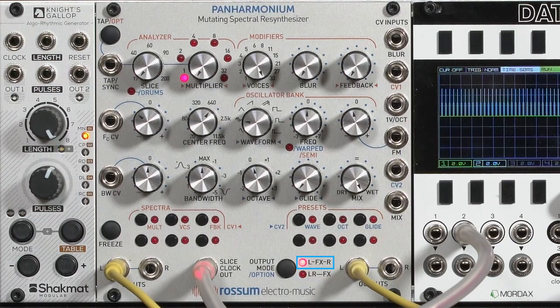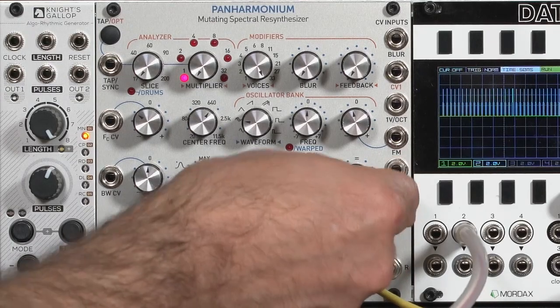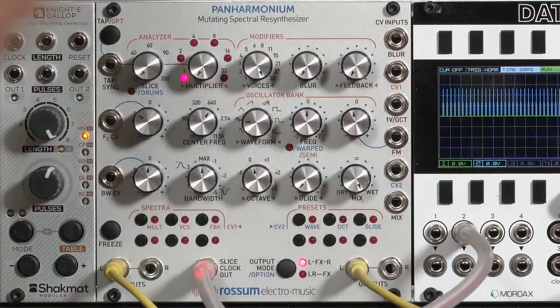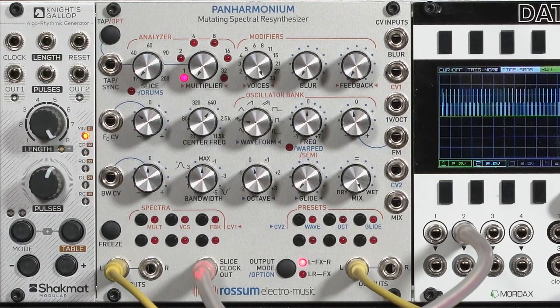I have it set up to blend its output in with the normal input, so it can go between the dry signal — the input — and the processed output. As you can hear in that sound, it's actually pretty accurate.